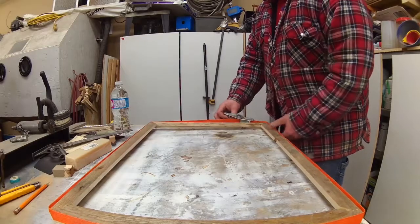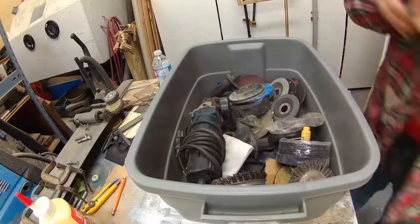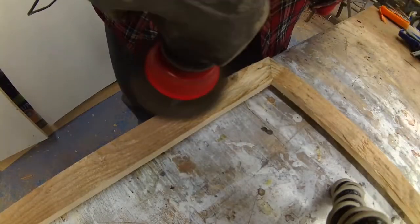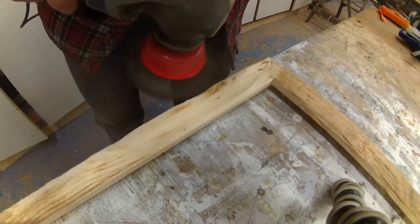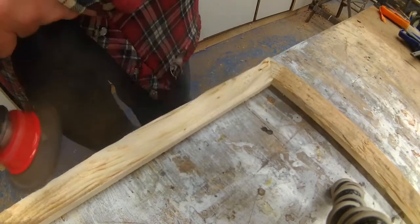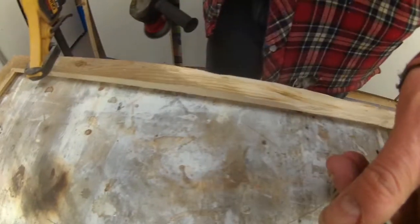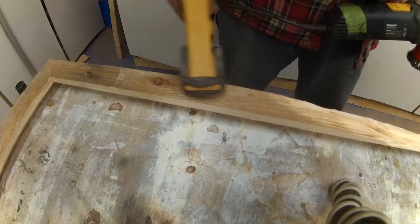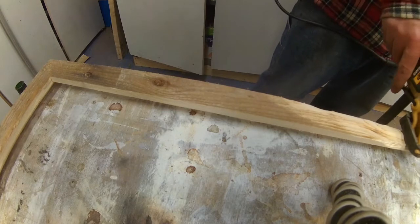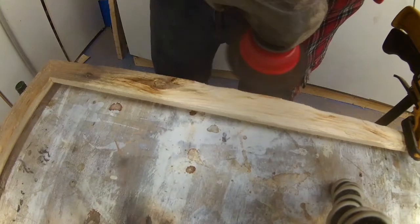Then I removed my ratcheting strap and I was ready for my grinder. I used a metal brush on a high-speed grinder to remove some material off my frame — I wanted to give it a really rusted look, like it's been on the beach for a long time and beaten up. This technique permits you to have a lot of defect in your work, and wood burning will hide up a lot of mistakes.